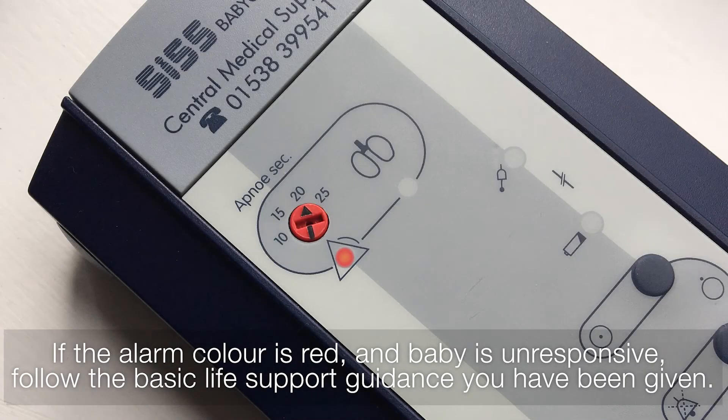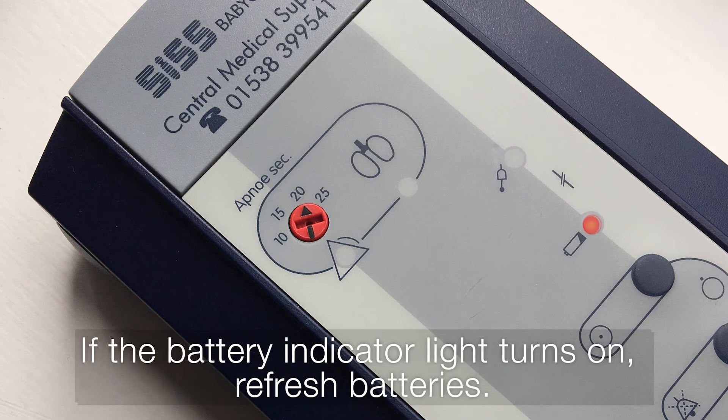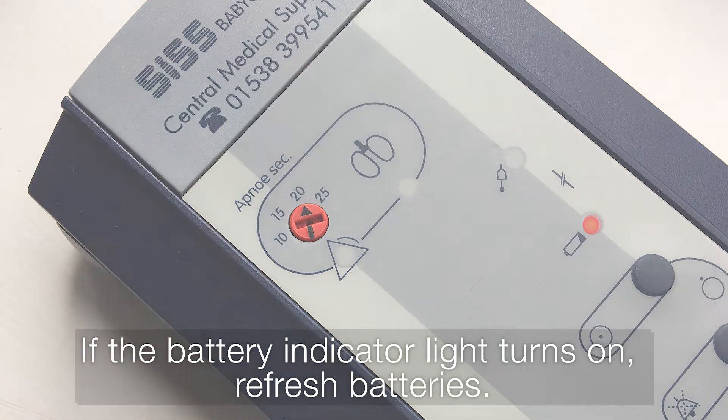Should the monitor alarm, look at your baby. If the alarm colour is red and the baby is unresponsive, follow the basic life support guidance you have been given. If the colour of the alarm is orange, check the connection of the sensor. If the battery indicator light turns on, refresh batteries.